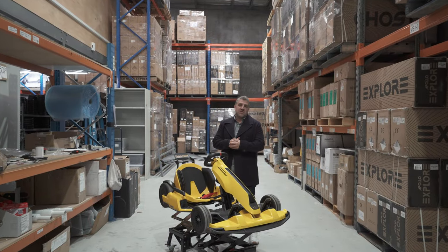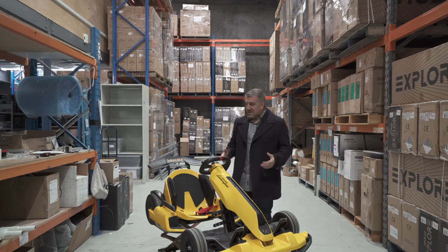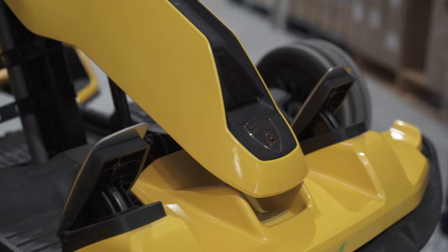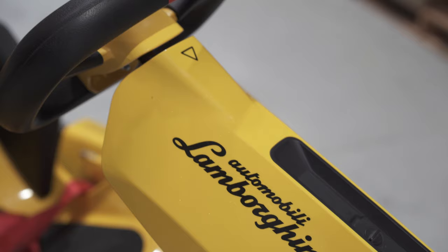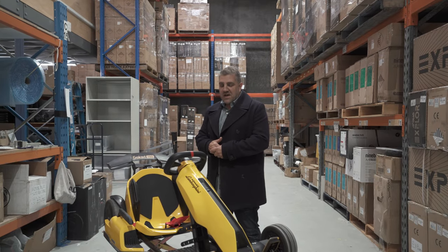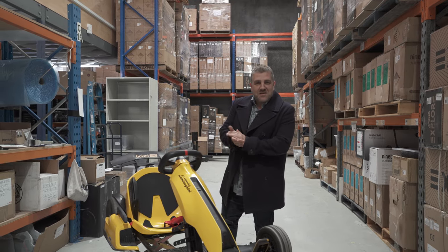My name's Joe from Electric Kicks and today I'm going to introduce you to one of my top three favorite toys in the shed, to be honest. This is the Segway Ninebot Lamborghini Go-Kart. When I say it's one of the favorite toys in my shed, I mean this thing really has saved me with my children through those interesting lockdown periods.